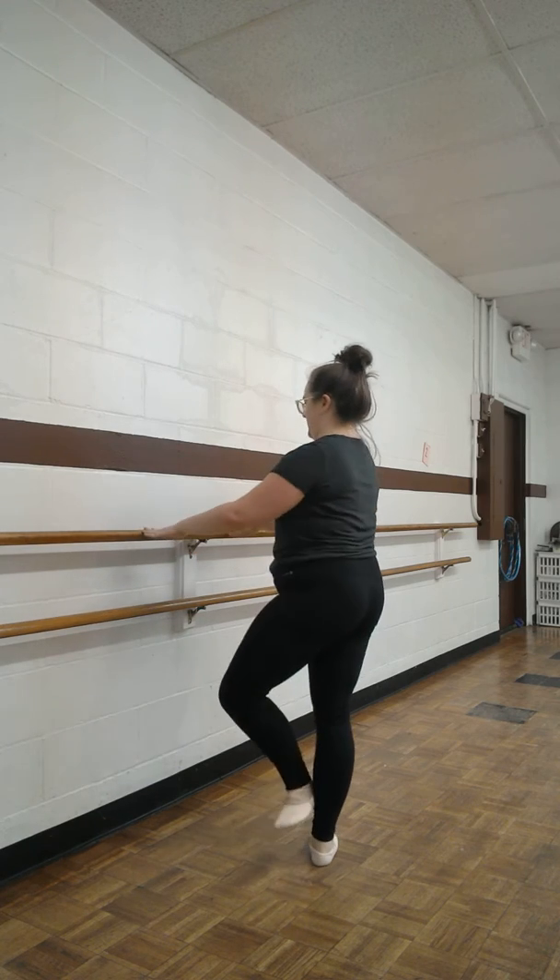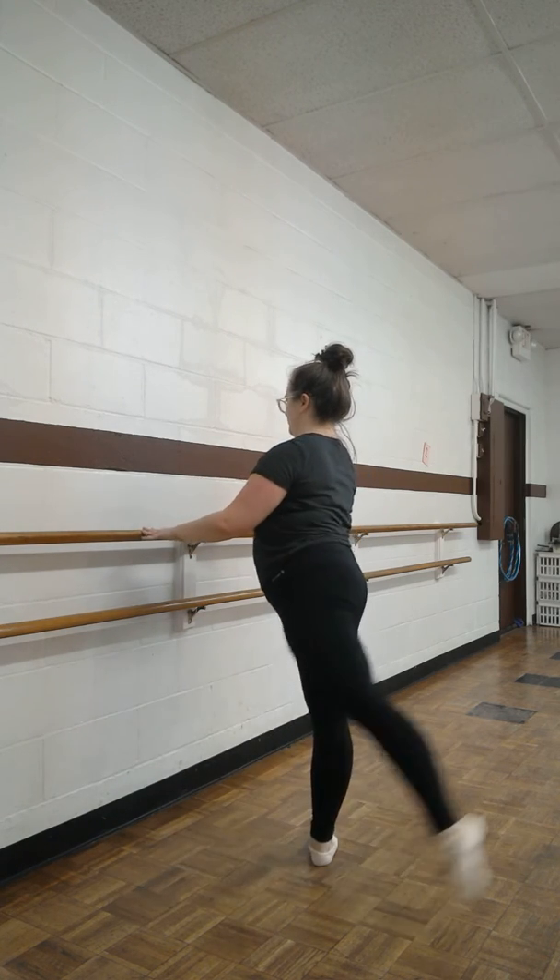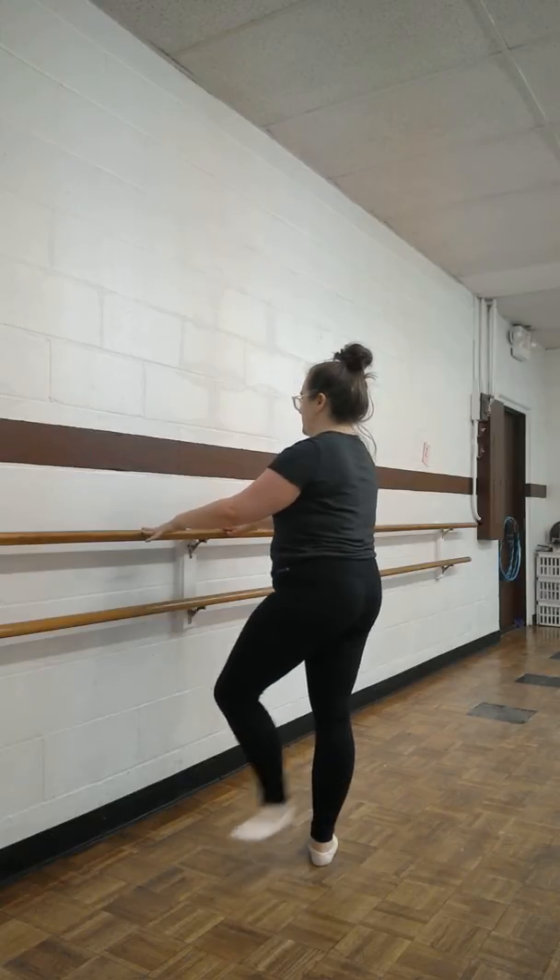Push, close back. And one, two, three, four, five, six, seven, eight.